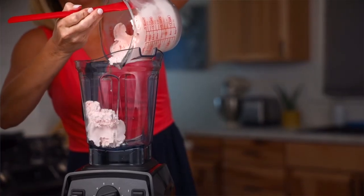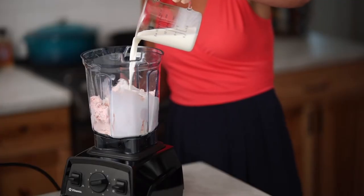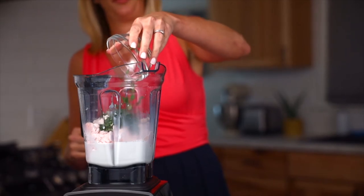Now, in a blender, puree ice cream, milk, and basil on high until smooth. For a thicker milkshake, simply use less milk.